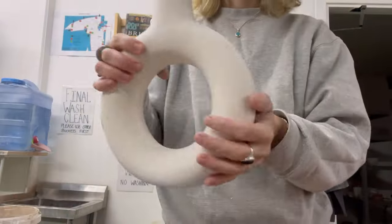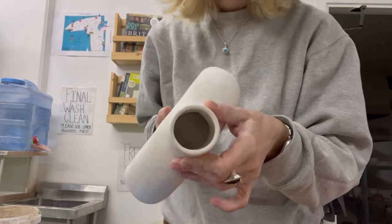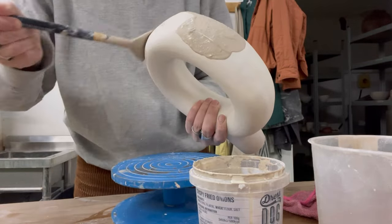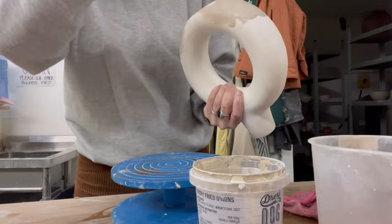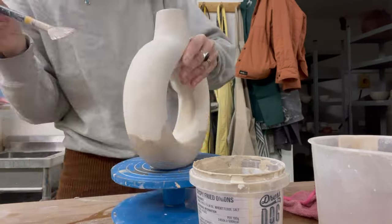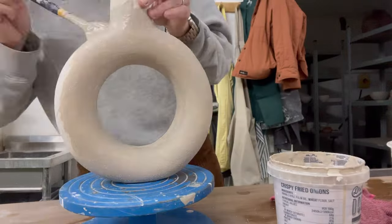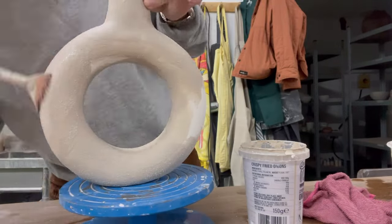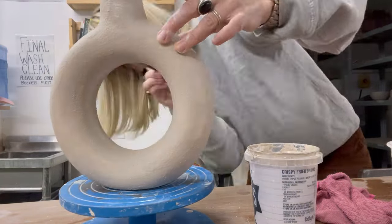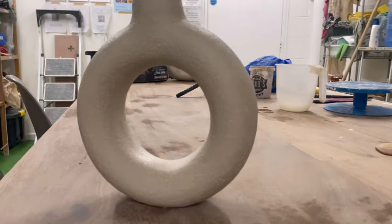After the first firing, the vase needs to be made waterproof by glazing. I apply the glaze using a brush in several layers. Usually, the number of coats is indicated by the manufacturer on the packaging. I then send the vase for a second firing.